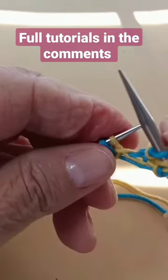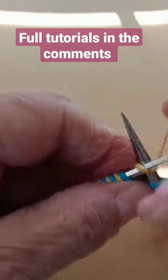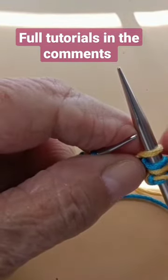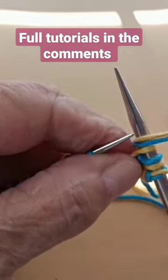Bring the two colors to the back and use the blue to purl.